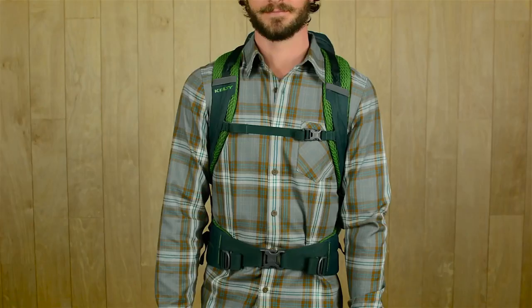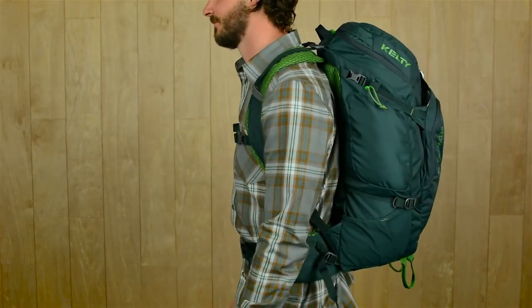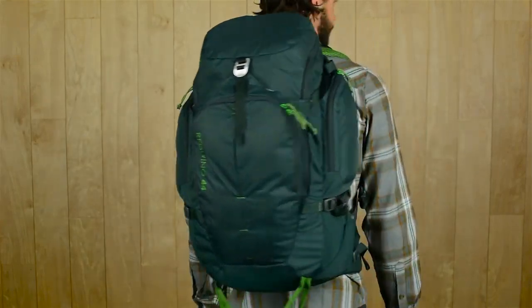Sized for quick getaways, the Red Wing 44 is a durable, functional pack that will keep you organized on the go. Backpacker or city slicker, this pack is built to keep up with you.